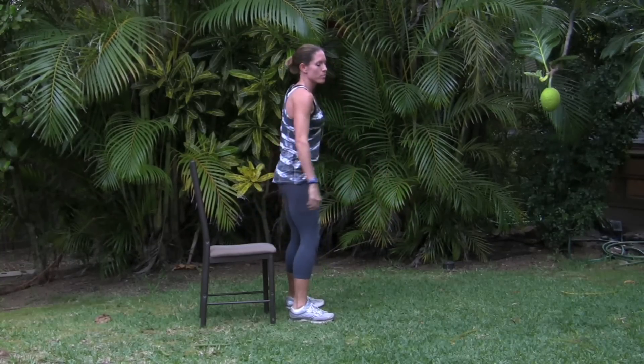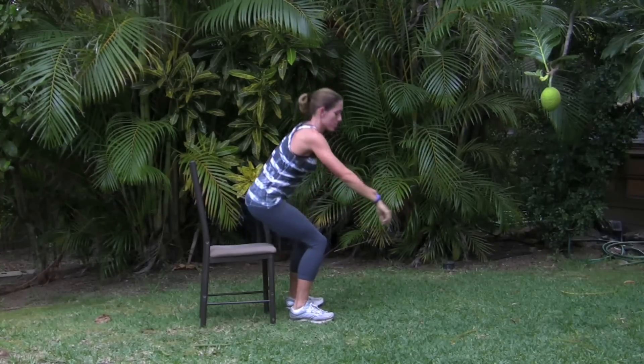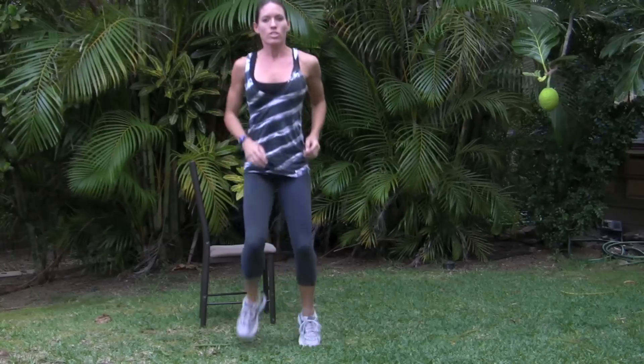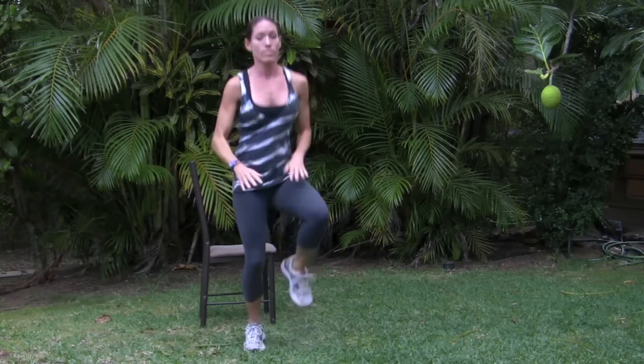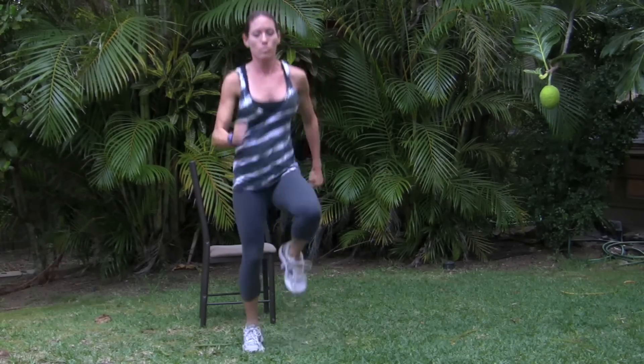Our next one is cardio, but you'll find that even doing leg exercises, you feel your heart rate going up. Now we have high knees. Before we were doing them kind of low — I want you to start going a little bit higher. Try to get to a goal where you can put your hands up and try to reach them with your knees. You can do these slow or faster; obviously the faster you go, the harder it's going to be. If you want to add even more intensity, swing your arms — that makes it more intense.